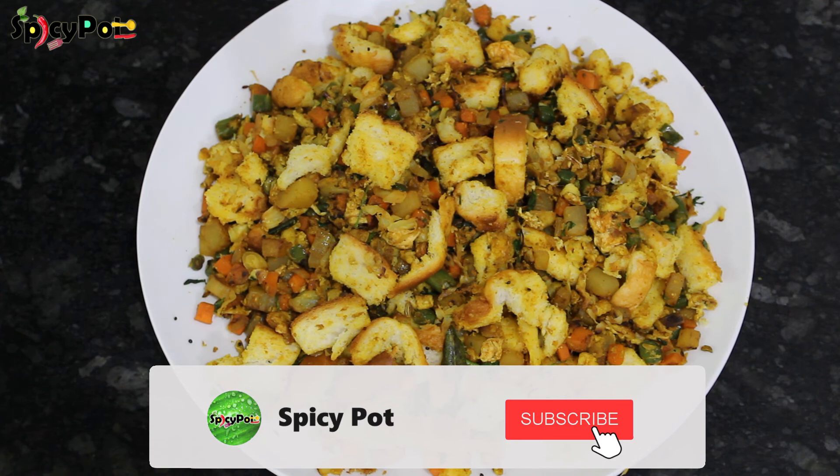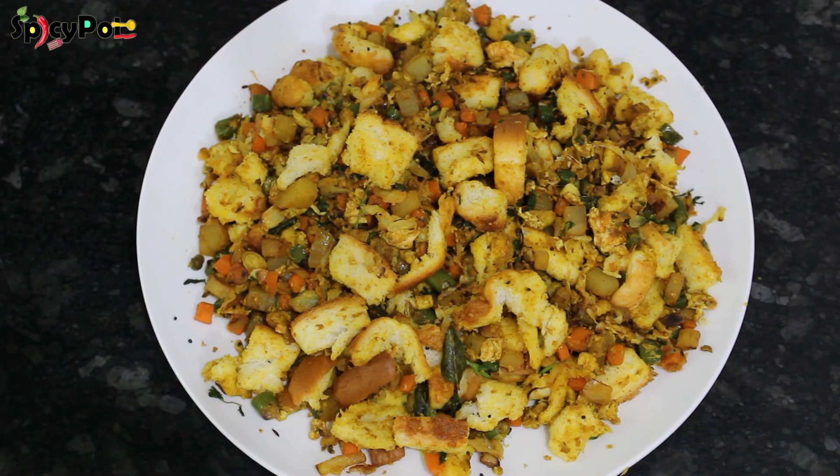If you like this, subscribe to my channel, share with your friends and family. Thank you!